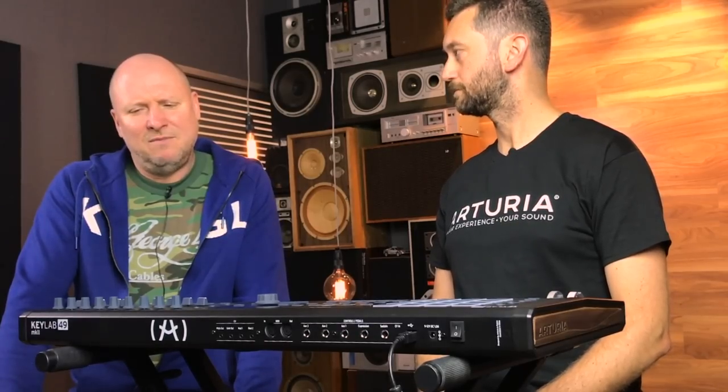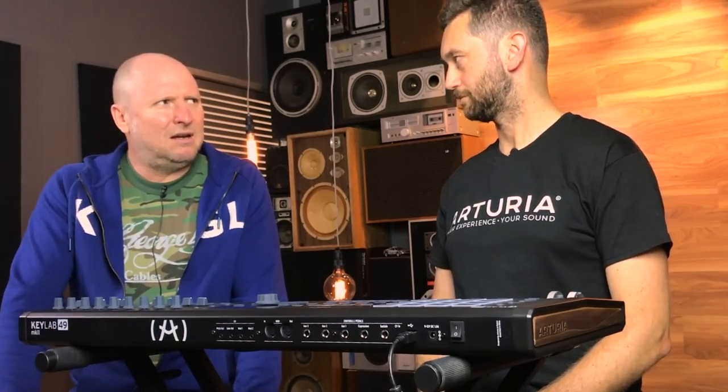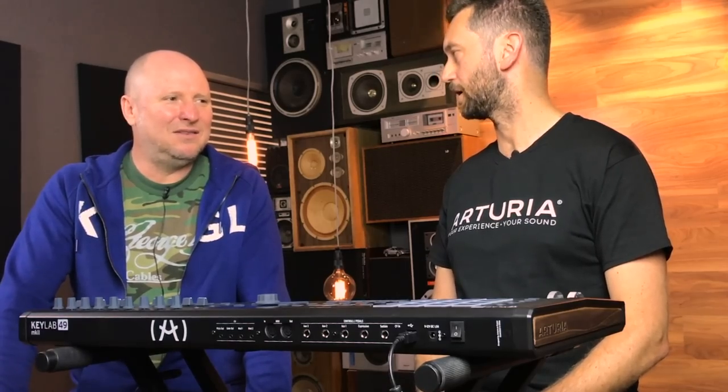Modular and Eurorack — how geeky is it? It's so geeky it's totally awesome. You can get very good, very creative, and quite affordable equipment nowadays. People are graduating from the software world — a product like the Mini Brute 2 is a full standalone unit that sounds incredible and teaches you synthesis, and then you can add onto it. It's the synth player's excuse — just like guitarists add pedals and pedals, we do that with synthesizers and modules.